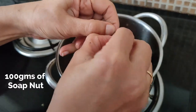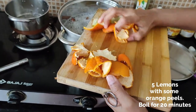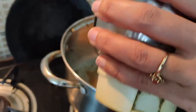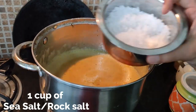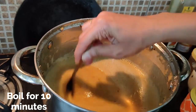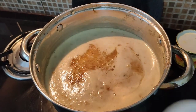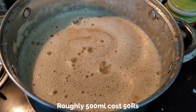Soak 100 grams of soap nuts overnight, de-seed them, and boil them along with lemon and orange peels for roughly 20 minutes. Cool the mixture and grind it into a fine paste. To this liquid, add one cup of sea salt or rock salt, boil it for 10 minutes, and in the end add half a cup of white vinegar. Cool the mixture and then strain it.